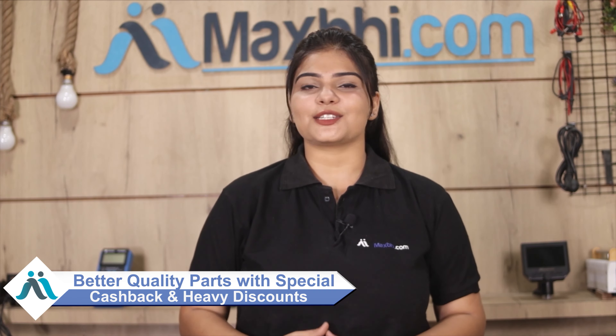In the past 6 years, thousands of happy customers have been served by MaxBee.com. So don't wait — order now to get special cashback and heavy discounts and find the best quality parts at MaxBee.com.